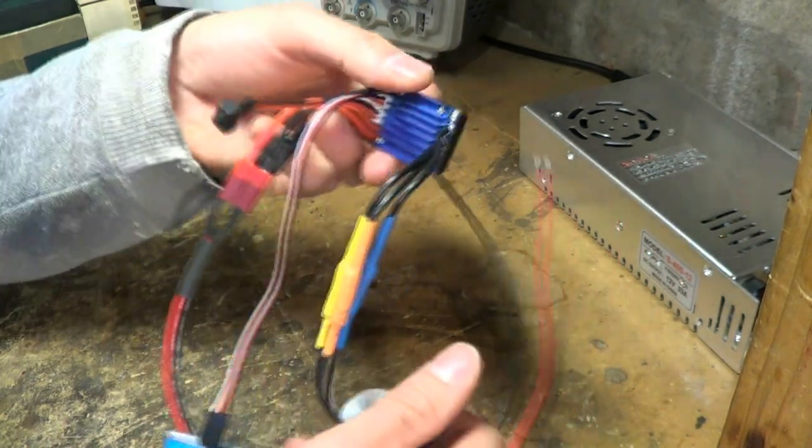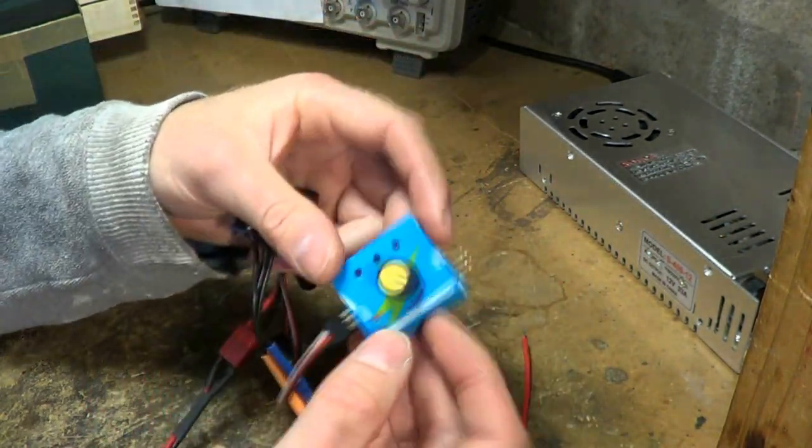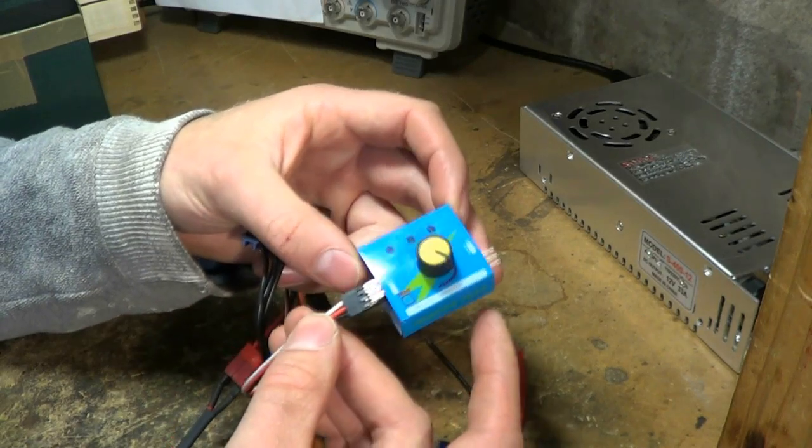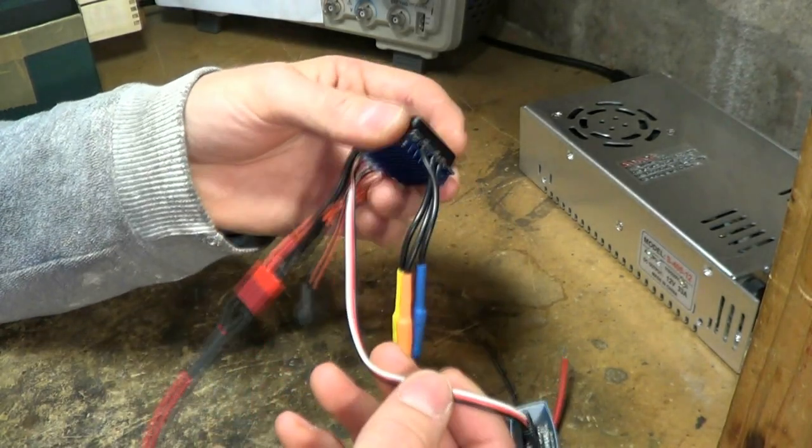I've got the motor itself, a speed controller, and what's called a servo tester, which is just a manual way of producing the signals required for the speed controller.